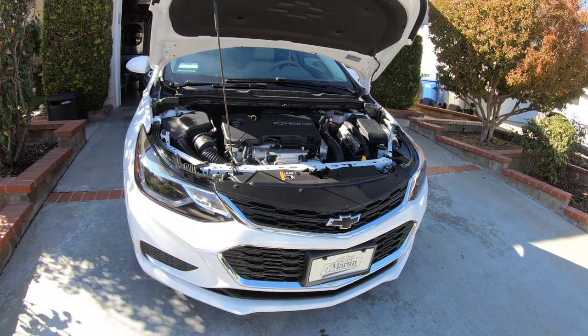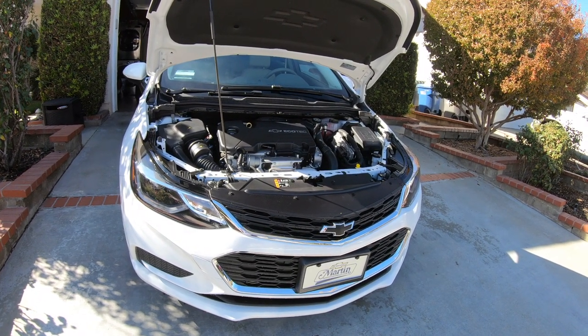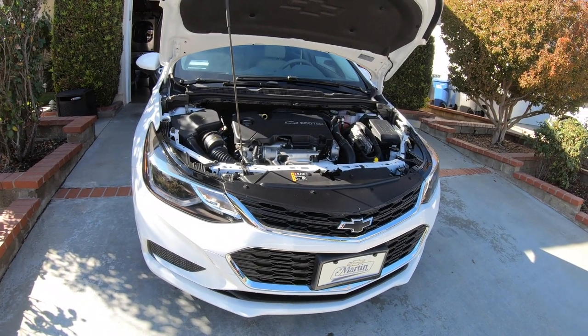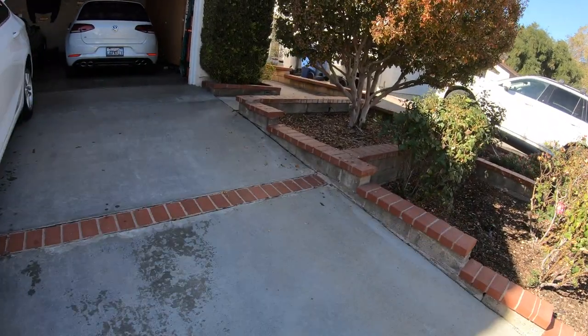Rather than buy a used car — which I was looking at, my friend was selling his 2010 Fusion with 200,000 miles on it and I think the transmission has probably gone its way out — I just figured, you know what, I'll just buy something new.